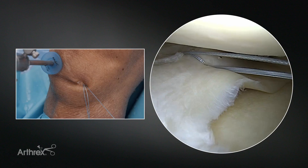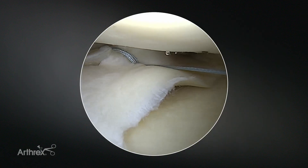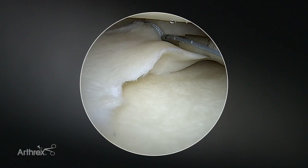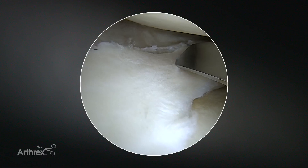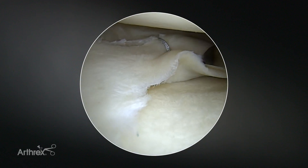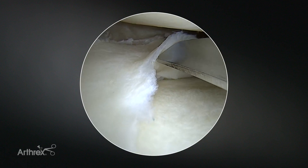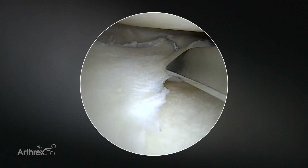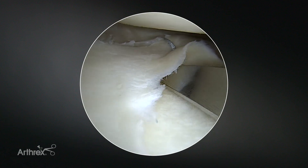I'll use my probe here, place it in the looped portion externally, and allow me to set my first mattress suture. Then we'll grab the free end and set the second mattress — really nice tension there. We'll use our suture cutter, slide it over the free end, and deploy that. We're going to march more anteriorly along the tear and continue to place our femoral-sided sutures. What this does is evert the tibial side to you, so if you wanted to place balanced vertical mattress stitches on the tibial side, it's nice to keep this eversion going because it's much easier to place them subsequently, and we still have great visualization to continue with our femoral-sided sutures.